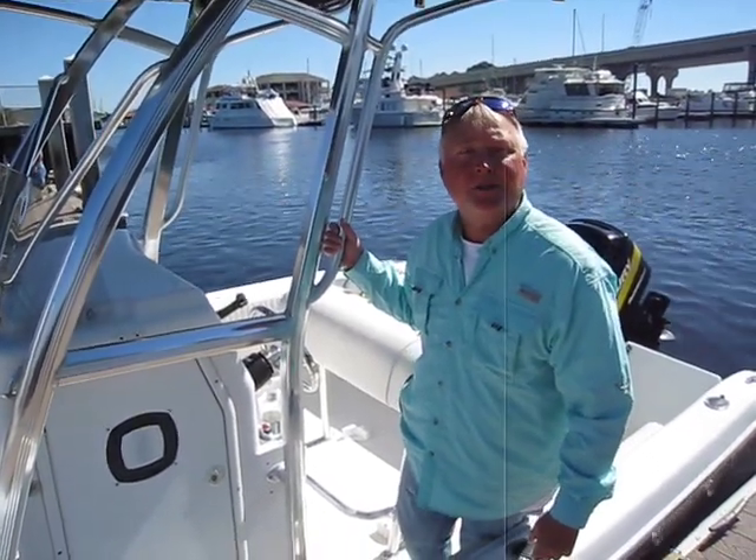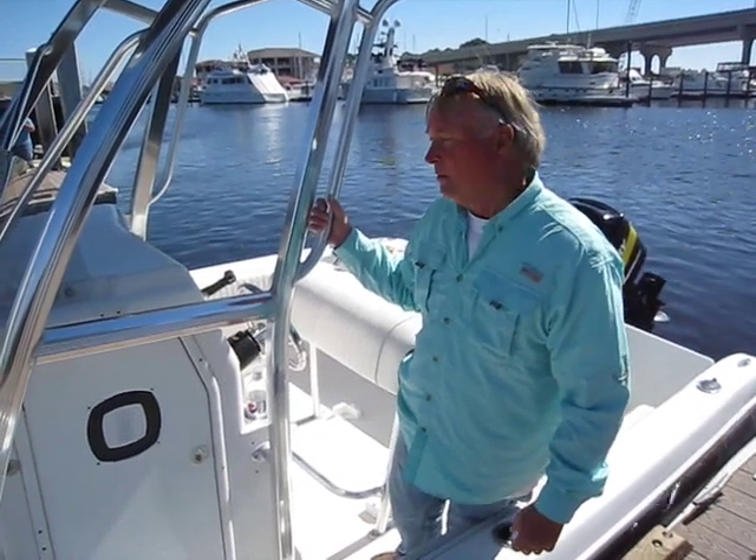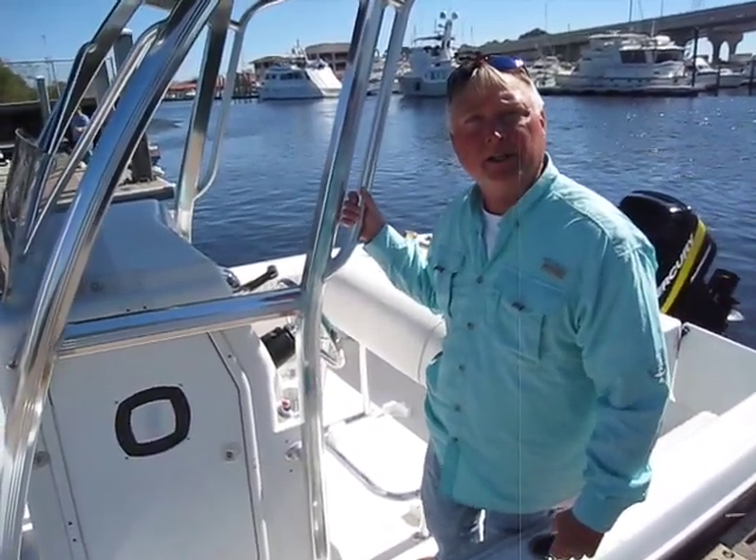Hey, I'm Steve Tillman. Today you're riding with us on a 2005 Sea Fox. She's a 21-footer with a 200 horsepower two-cycle Mercury engine on the back.